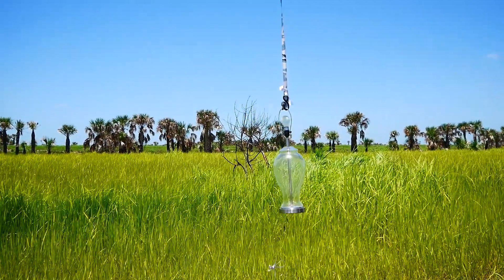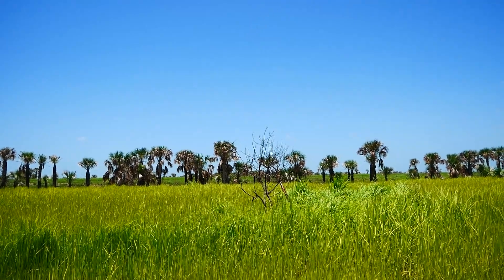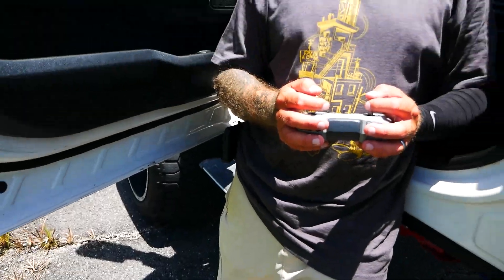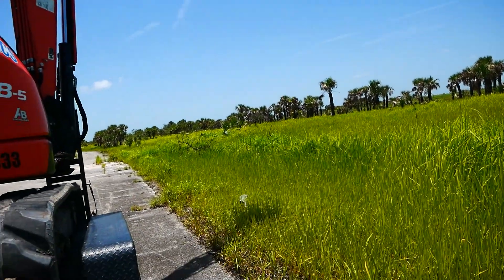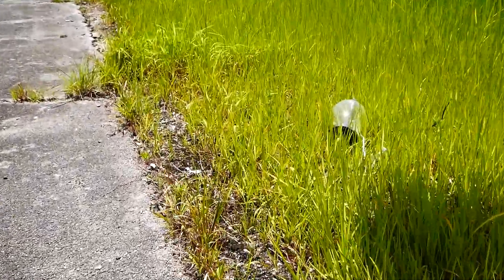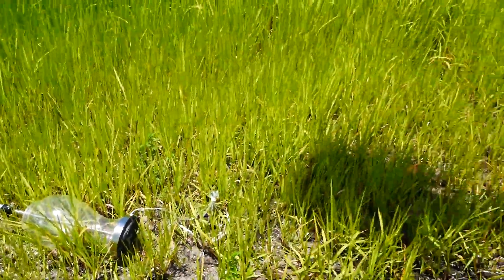Today we are going to find out how much she can handle, so let's dive right in. Our first item up is going to be a glass lamp. All right, here we go!